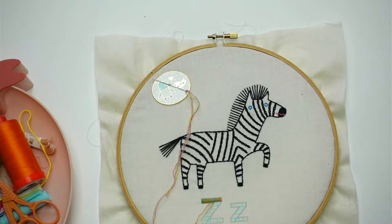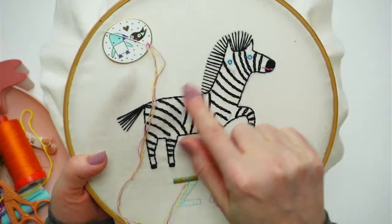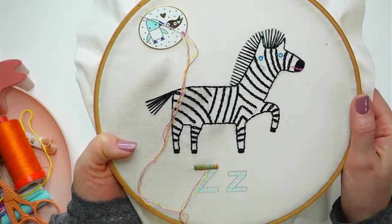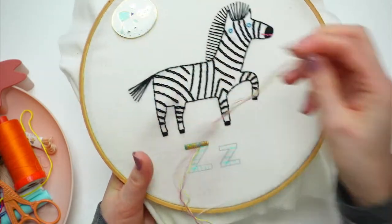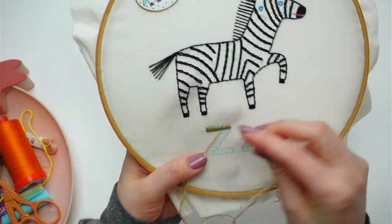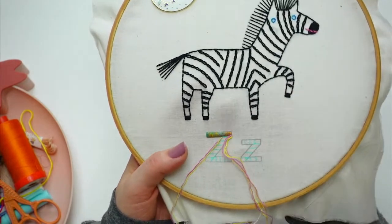Here's where we left off last night. We finished the zebra — he's done with his little blue eyes and smile. Now we're satin stitching the Z's. We have it all prepped already, the guidelines drawn in, and the next piece of floss ready from yesterday.